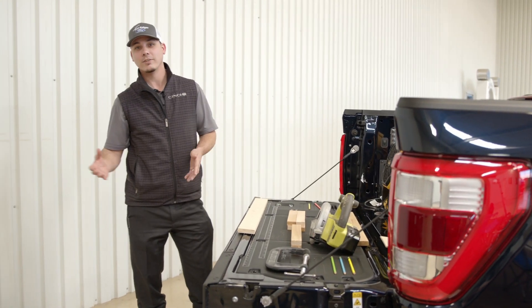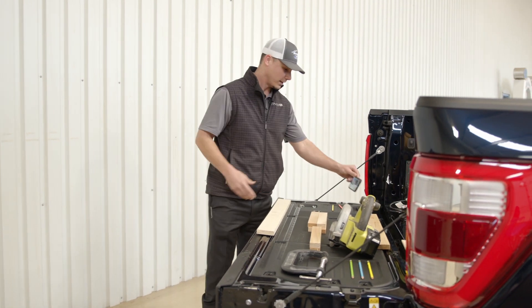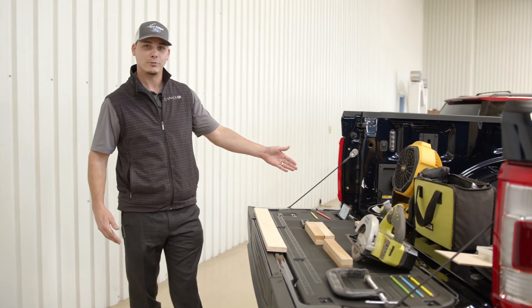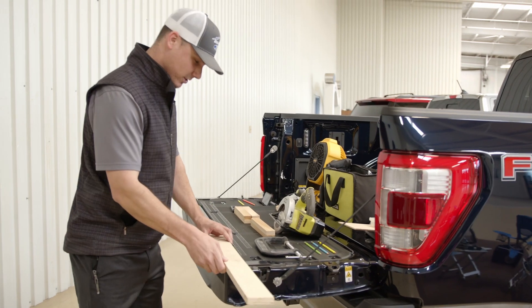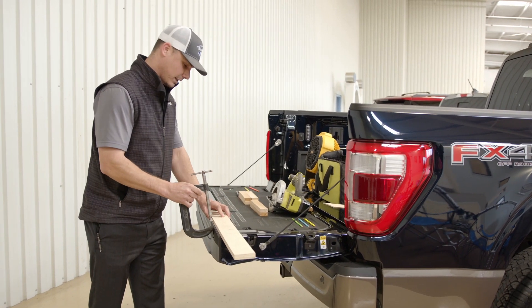If you're like me and your wife finds projects for you on Pinterest, you also have a holder for your phone and/or tablet so that Pinterest project can be displayed right in front of you, so that way you follow it exactly. Then when you're ready to make your cut, built into the tailgate you do have clamping points.